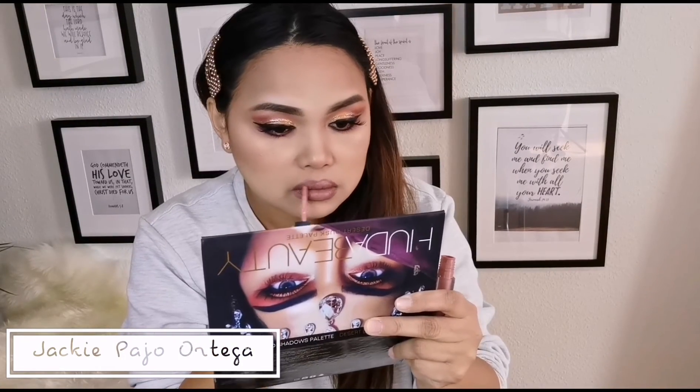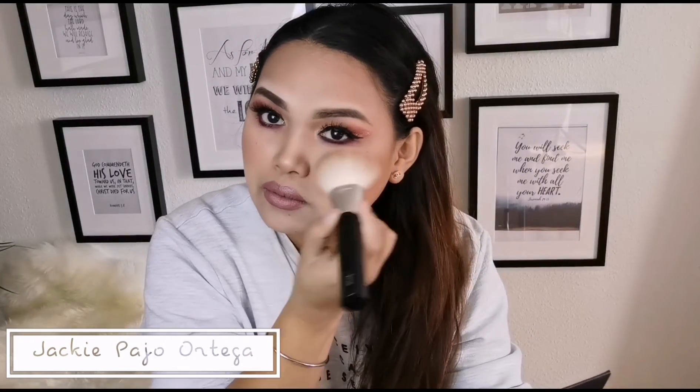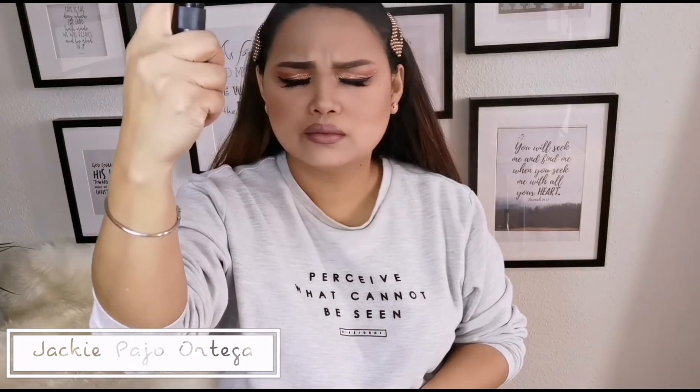Naglagay lang ako ng blush konti, and then sinapaan ko siya ng medyo pinky brown na lipstick and another blush on. And for the final, magsiset tayo ng setting spray sa ating mukha. This is our look.